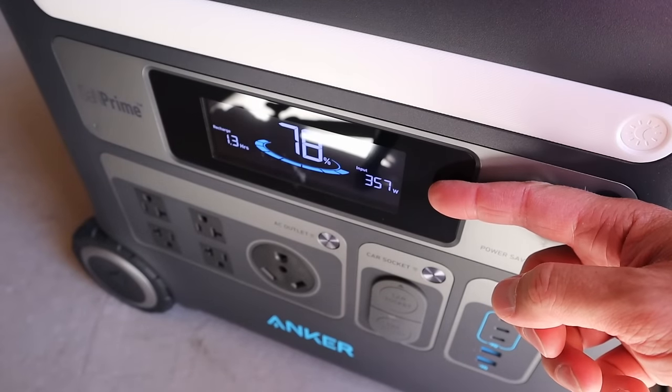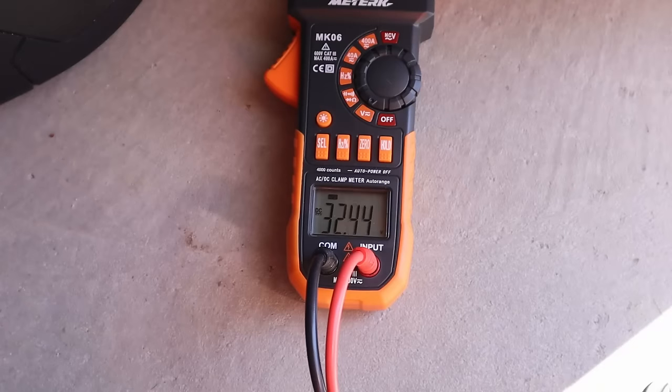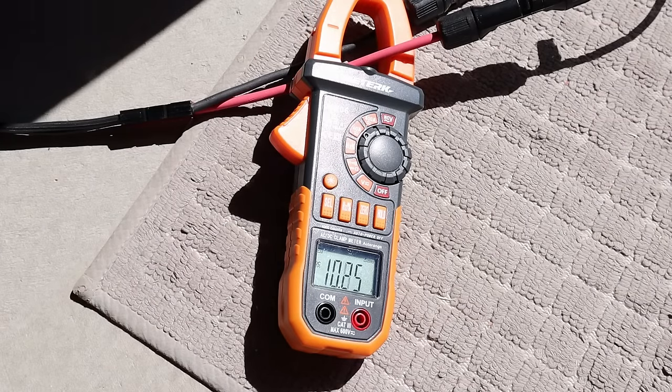With the PV420 connected we're getting 369 watts from the solar panel. Under peak load it's 33 volts, and on the positive line we're seeing right around 11 amps of power.